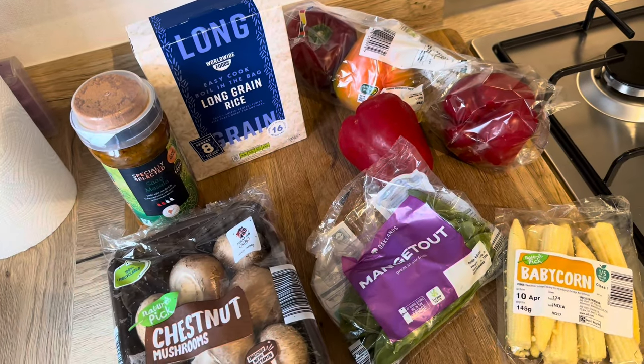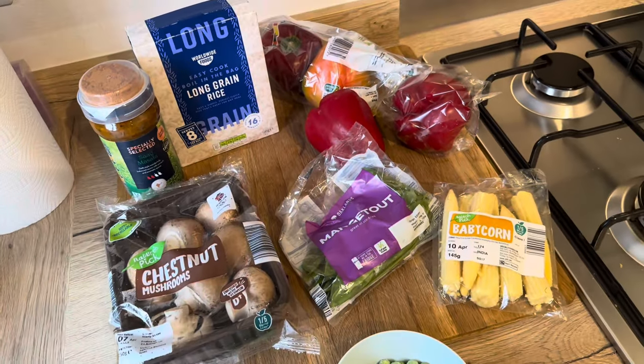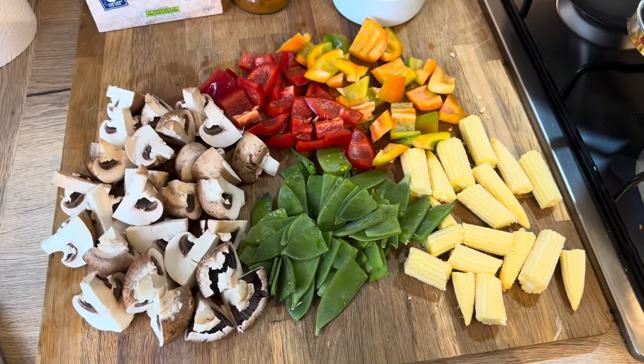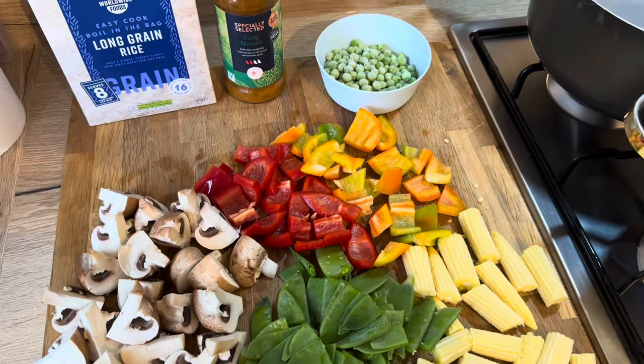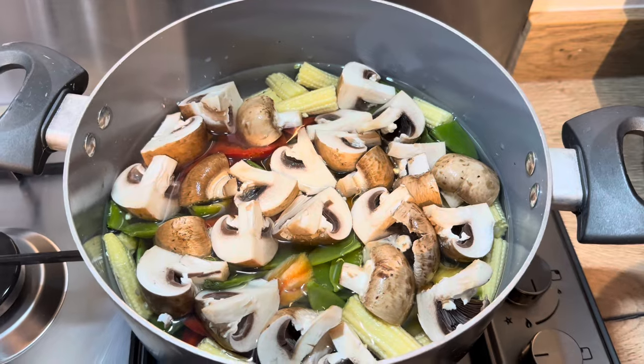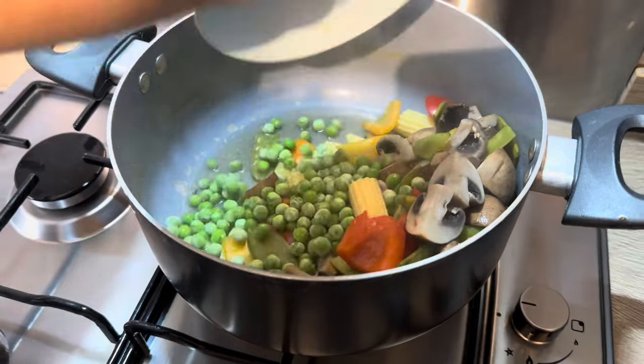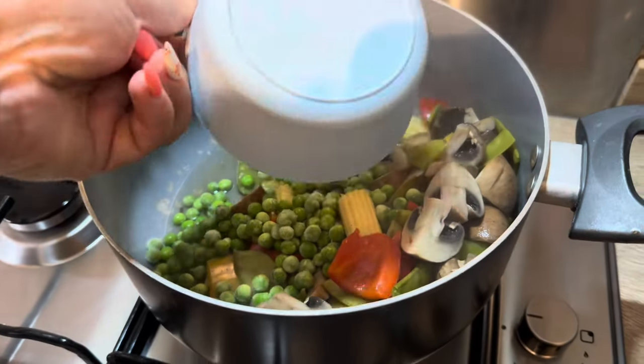Obviously you could add meat into this like chicken if you wanted to, but I'm just going to go with vegetables tonight. The first thing I did was chop up all of the vegetables, then put them into a saucepan to boil and put the rice into a separate saucepan to boil. Once these were all nice and soft I mixed the two together and added in the sauce.